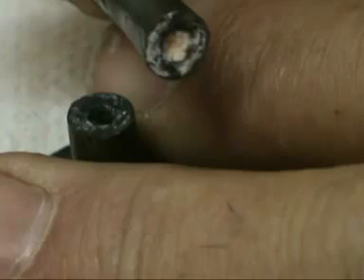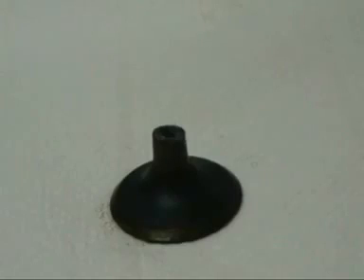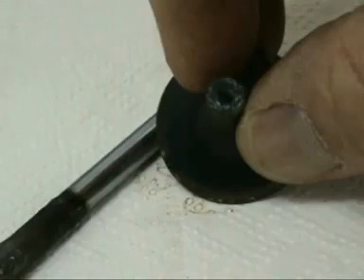Valve guides are made from grey cast iron alloy — grey cast iron alloy, which are iron alloys. The structure of valve guides has good wear resistance. Grey cast iron with high phosphorous content gives high wear resistance and corrosion resistance.